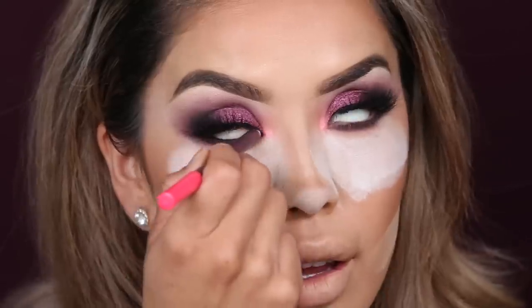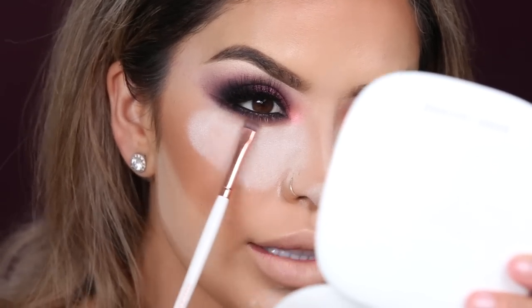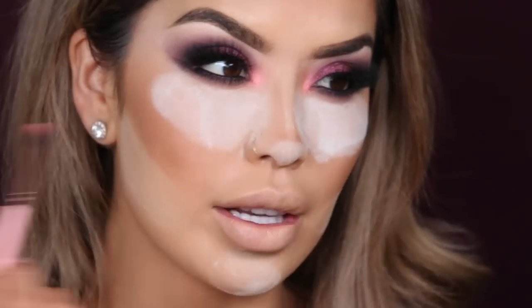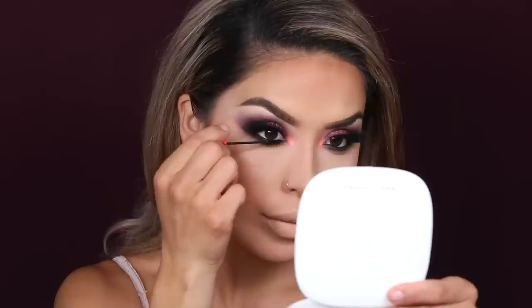I line up my waterline, and you can see the intensity that the black liner adds against the purples. I grab a little more Chic Happens and a little more Heavy Glam, packing it onto the inner corner again in case I lifted any, then lightly blending it into the bottom lash line. Now I go back in with the Bold & Bad mascara for my bottom lashes, using the smaller micro brush on the other end — I think it's designed for hard-to-reach areas, but it's perfect for bottom lashes.